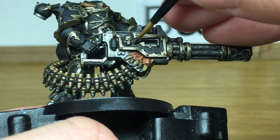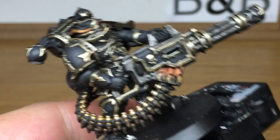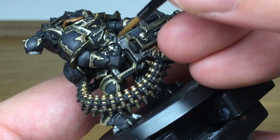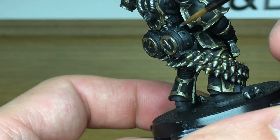The final colour we're using to highlight the armour is Citadel Mechanicus Standard Grey, and we are just going to catch the edges of his armour plates and things. You're just highlighting all the edges which will be catching the light. You don't want to be highlighting all edges no matter where they are — you only want to be highlighting the ones that catch the light. We'll get these finished off and then back onto the next layer.